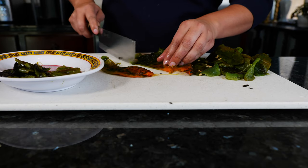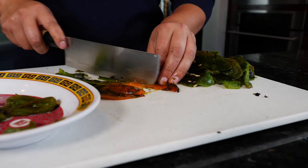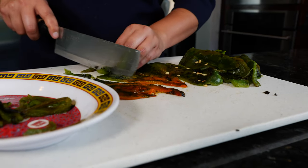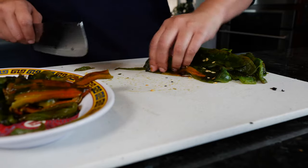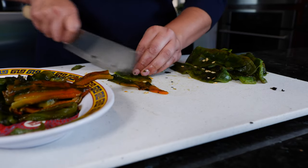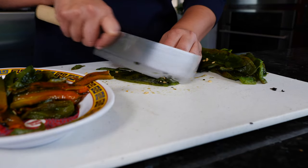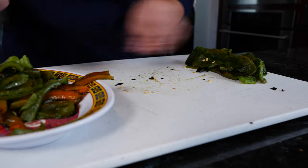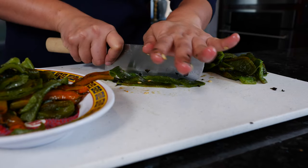If you don't have poblanos in your area, try it with green bell pepper. I'm going more traditional today, but I really like at least one Anaheim in here — it magnifies the flavor profile. If they're too long you can cut them halfway or keep them in long strips. These are so soft that you go through them really fast.